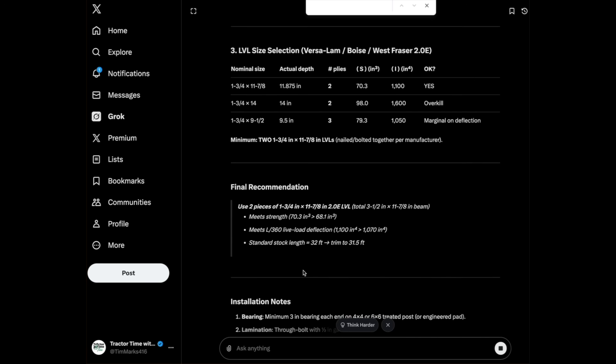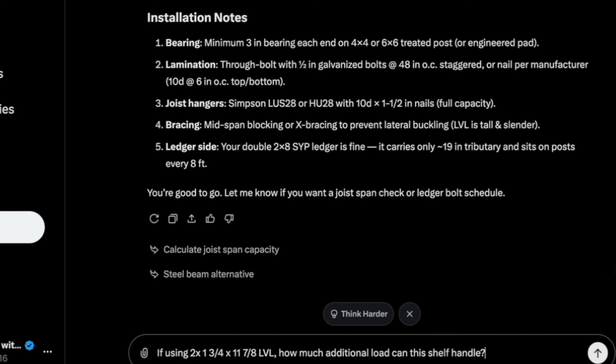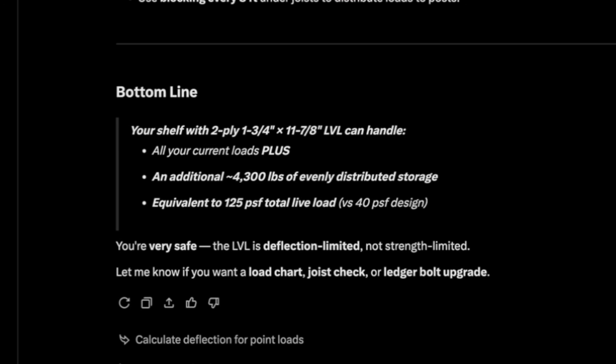It runs through all these calculations and settles on a two-ply, one-and-three-quarter by 11-and-seven-eighths LVL. Then I asked: if using the two-ply 1-3/4 by 11-7/8 LVL, how much additional load can this shelf handle? Here's the bottom line: with the two-ply 11-and-seven-eighths LVL, it says you're very safe. The LVL is deflection-limited, not strength-limited. It says I can handle an additional 4,300 pounds of evenly distributed storage on top of our current load. When it says deflection-limited, it's basically saying it might sag just a little bit under load, but it's not going to fall.